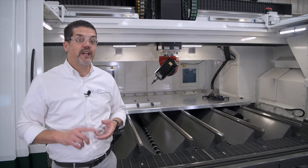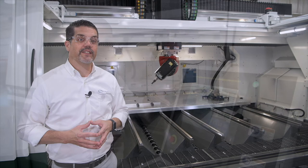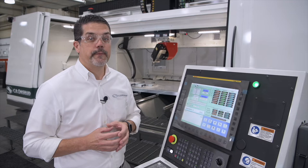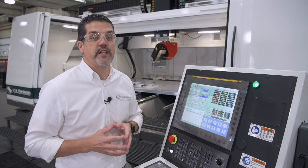Here we have FANUC's latest generation controls, the Panel IH Pro. Plenty of speed, plenty of memory for high-speed cutting and for your large programs. FANUC gives our customers peace of mind when it comes to reliability and longevity. We also have our very own user-friendly interface, which makes it very simple and convenient for operators to use.